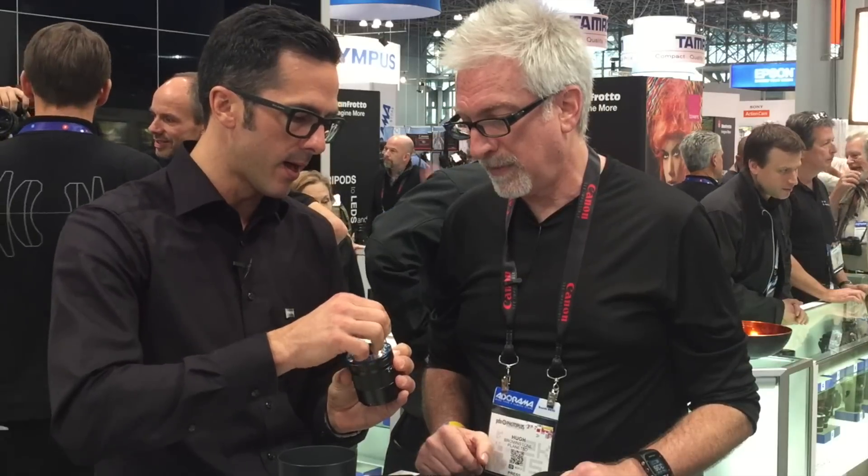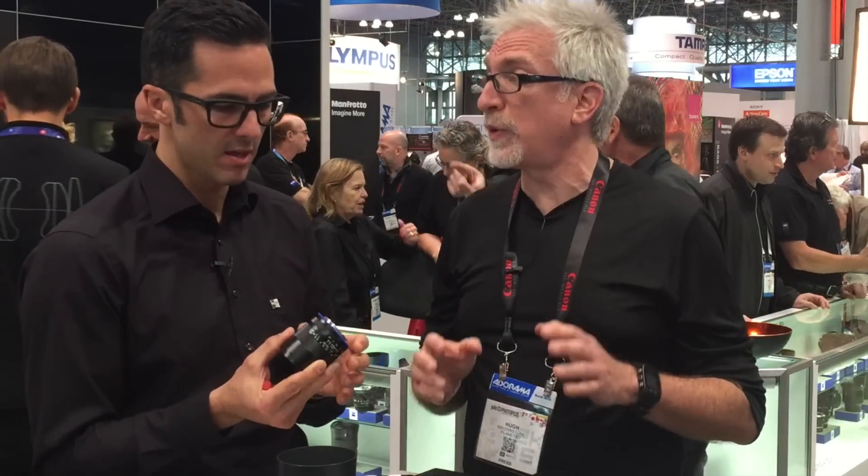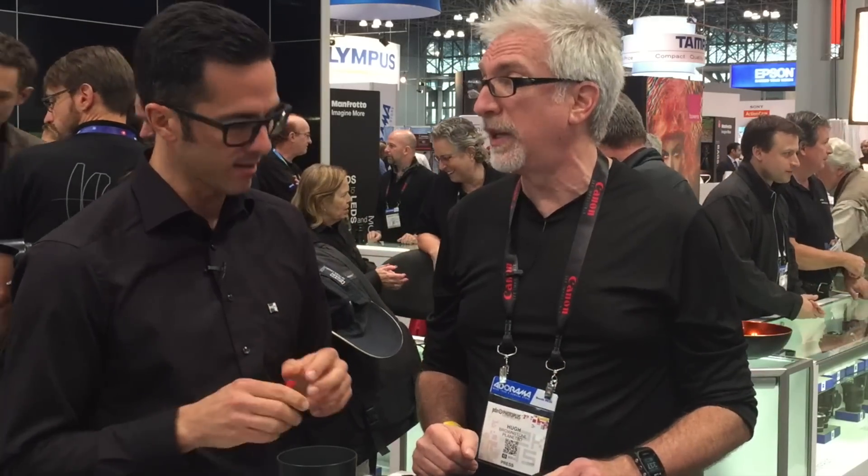The Loxia lenses are a manual focus line — very smooth, very old school. But what is not old school is that you have the opportunity to change the clicking mechanism on the aperture ring. So we have an offering for videographers too. More and more people shoot video with these cameras, so now it's noiseless and stepless — exactly what videographers expect. They also want manual focusing, not autofocus, and there's nothing like manual focus especially with focus peaking and magnification in a mirrorless camera.